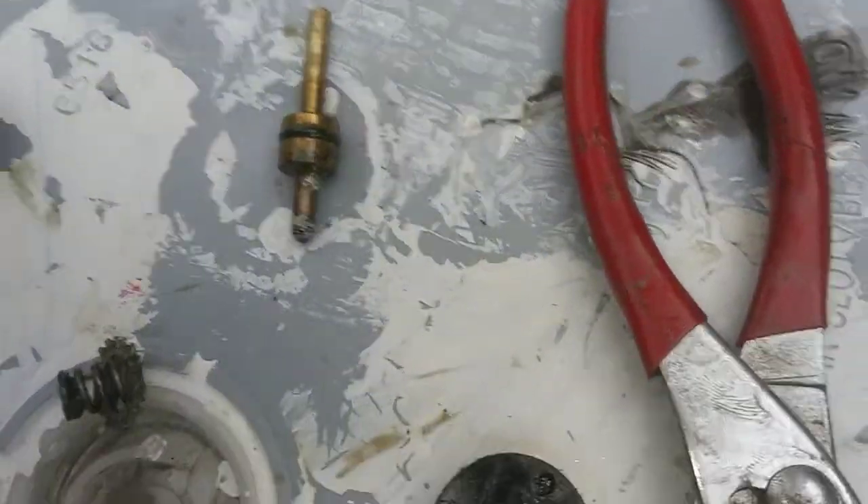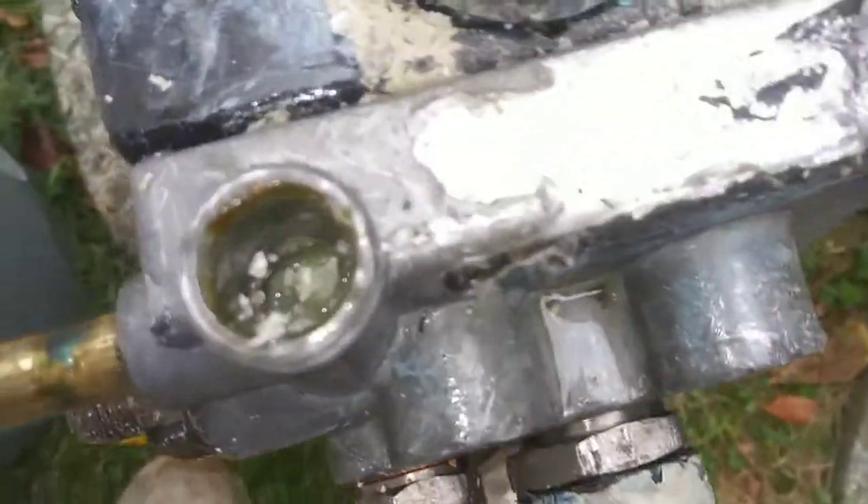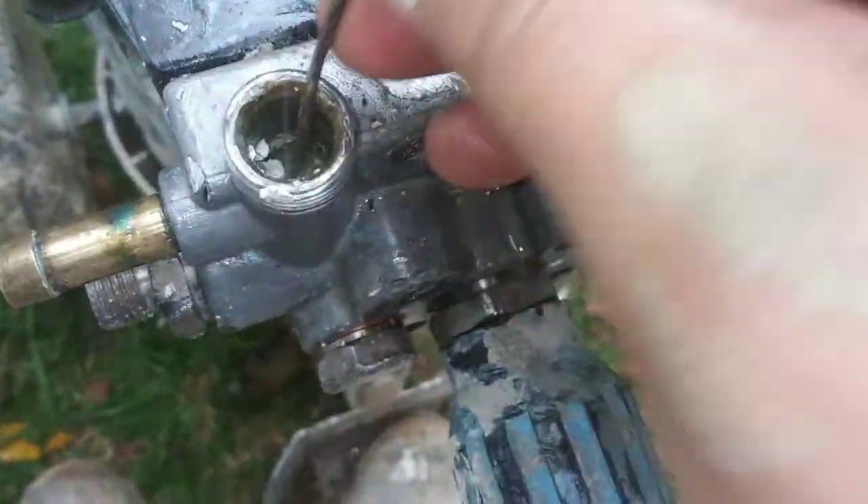I just took off the prime switch, and if you can see, there's a ton of paint in there — just chunks and chunks of it. I'm going to try to clean that out.